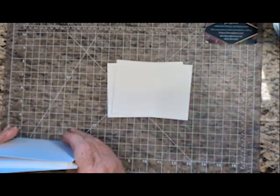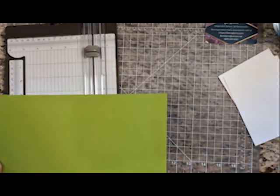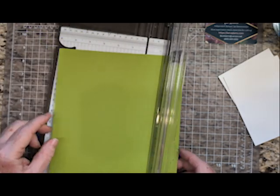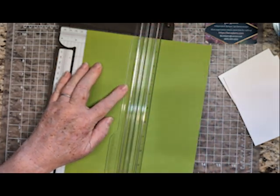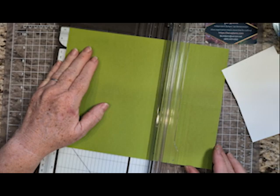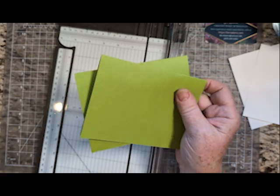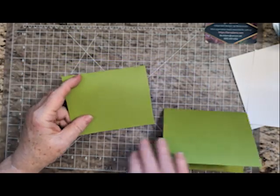I'm going to take two pieces — one for the front and one for the inside. Something else that saves a lot of time: even though my directions say five and a half by eight and a half, score the full sheet at four and a quarter, then turn it and cut it at five and a half. Now you have two card bases. I save large and small layers and card bases in a file, and I love having those resources handy. It does help if you crease with a bone folder.